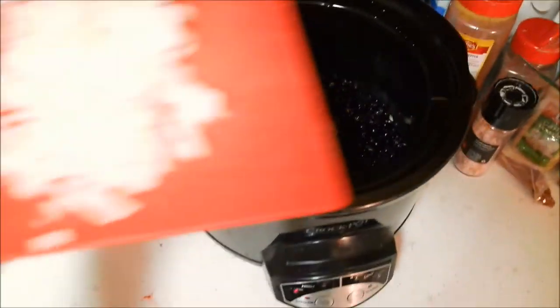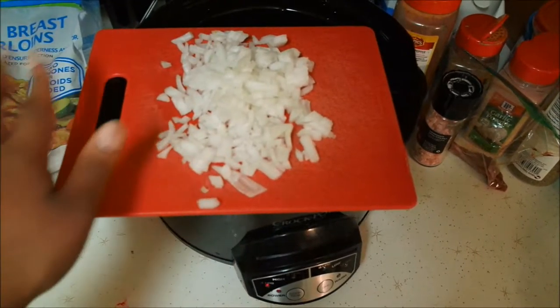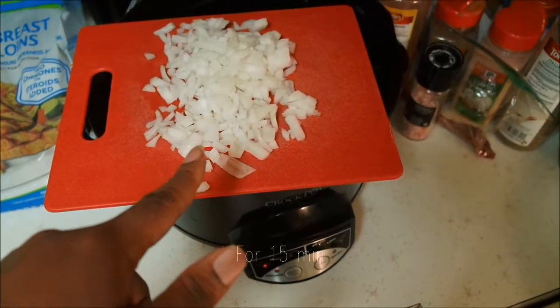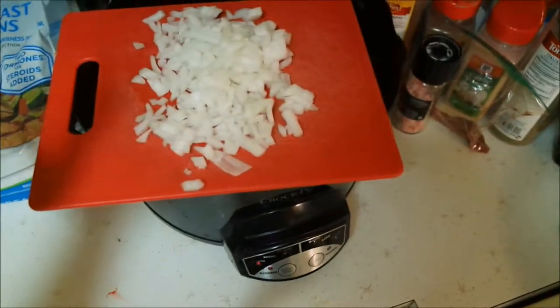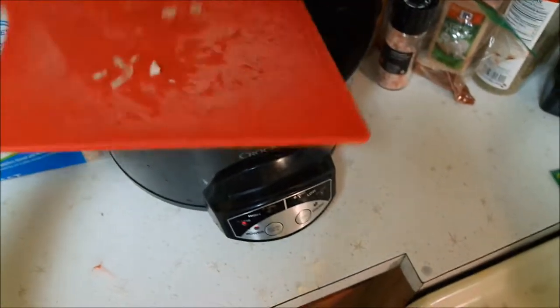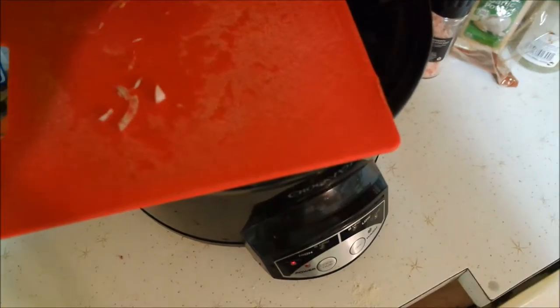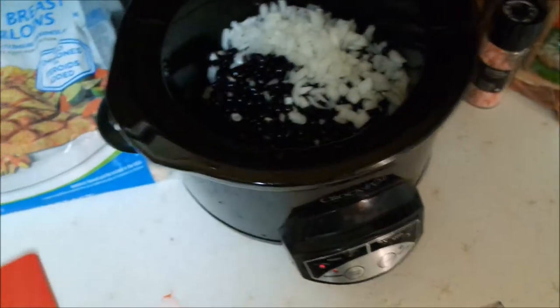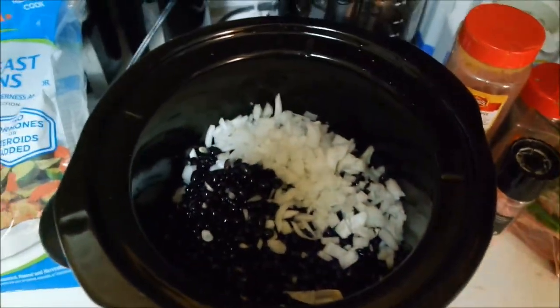My hope is that these are done this evening when my husband gets home from work. I'm going to add my onion — this is half of a chopped white onion. A trick that I use: I put this in the refrigerator or the freezer, and then when you chop it, it doesn't make you cry. I've tried everything — a candle, all that — but this works for me.